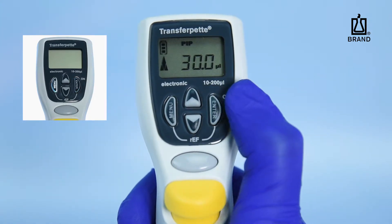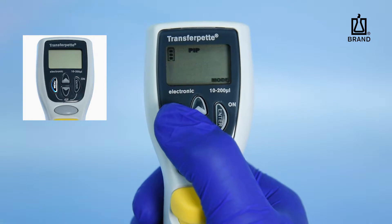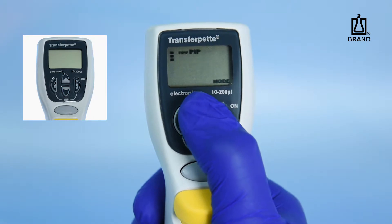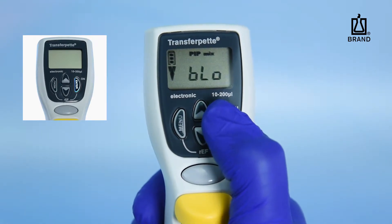The left-most key is the Menu key. This key scrolls through three different adjustment menus: Aspiration Speed, Dispensing Speed, and Operating Mode. Once the menu is selected, the up and down arrow keys allow you to scroll through the options. The Mode menu has several different options in addition to the standard pipetting mode. When the desired mode is displayed, press the Enter key to confirm.